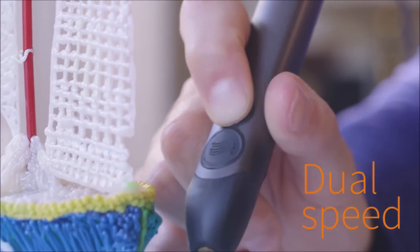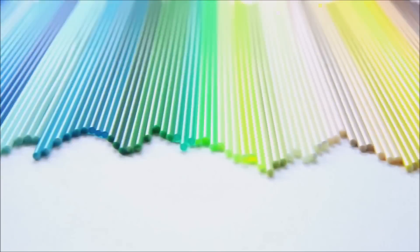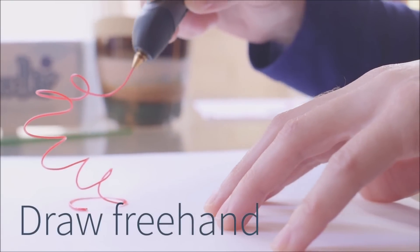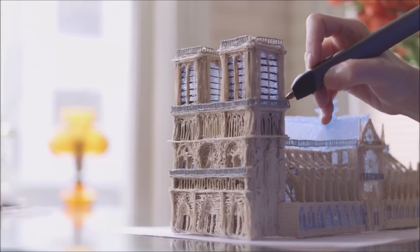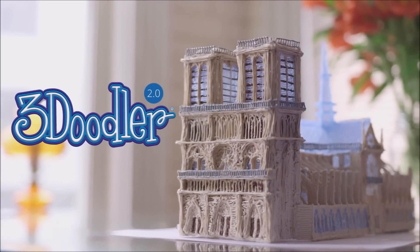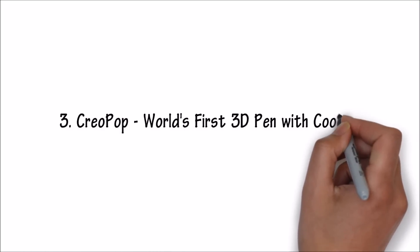Number 3. Creopop — the world's first 3D pen with cool ink.